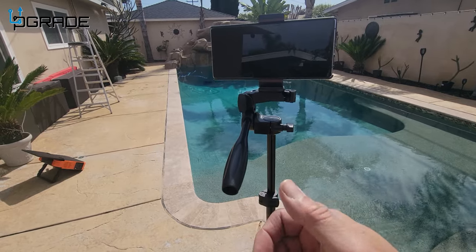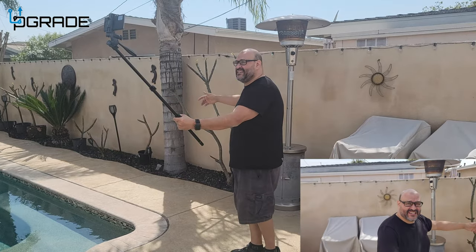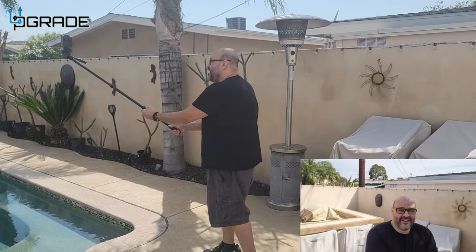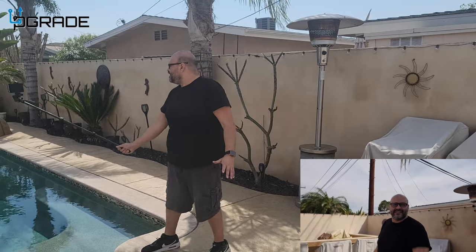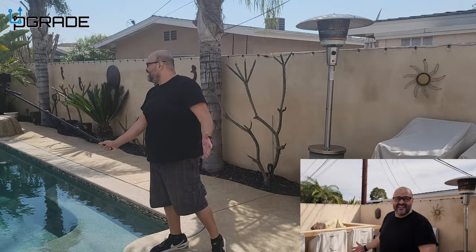As you guys can notice, I'm using the selfie stick right now — I actually switched the camera around, and with the selfie stick you can move around pretty much anywhere. It's long, so I'm by the pool here. If you want to get those outside shots or you're in a room that doesn't have enough space, you can do that, simple.